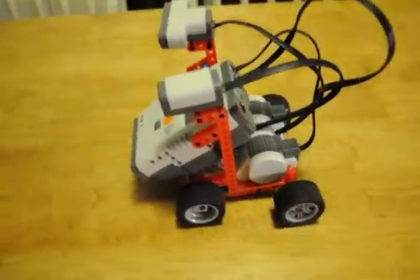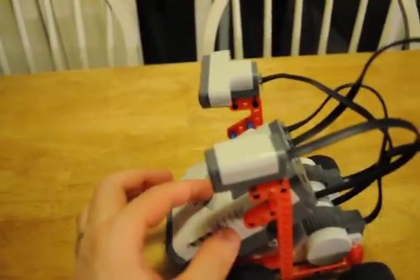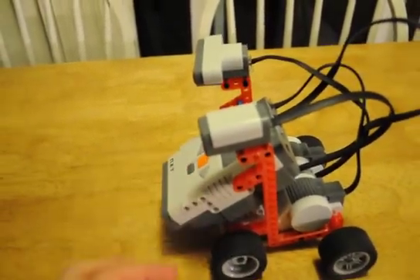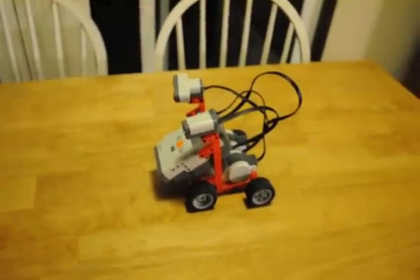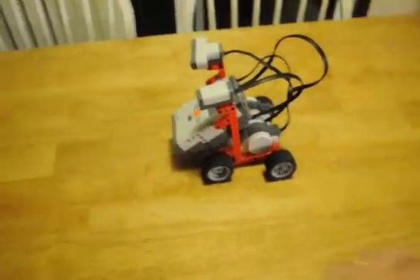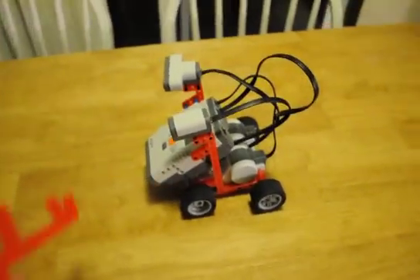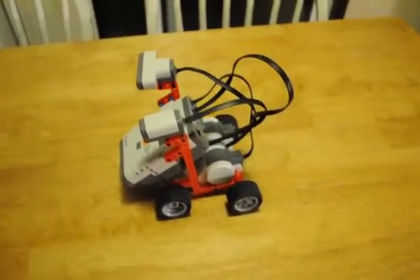Right now I have it set up to run the color sensor and ultrasonic sensor. Let's see what it does. I think it's going to go forward with the color, if I use the right color. I think it needs yellow.